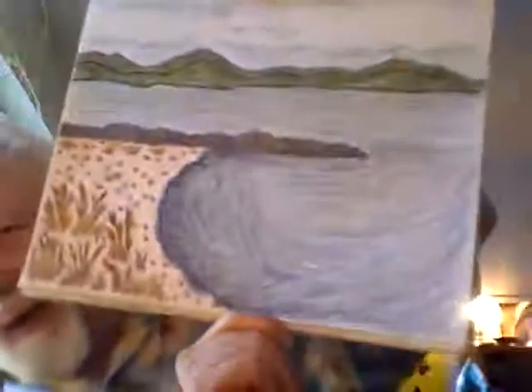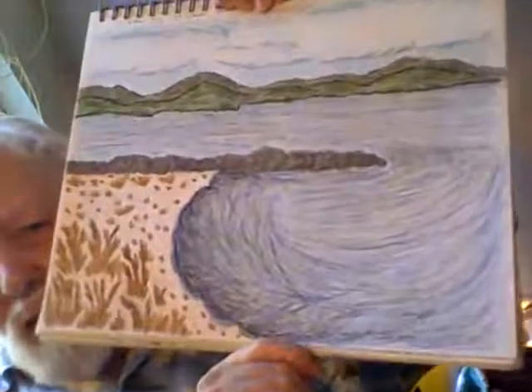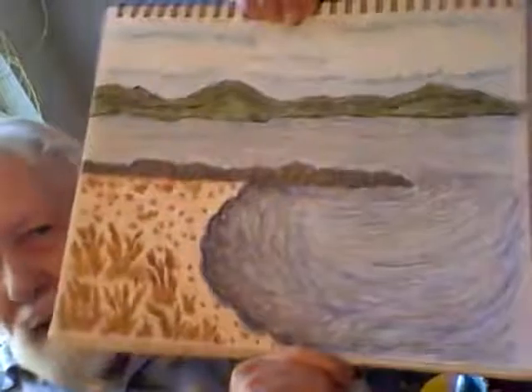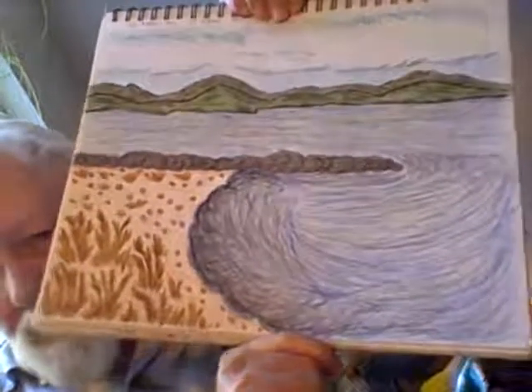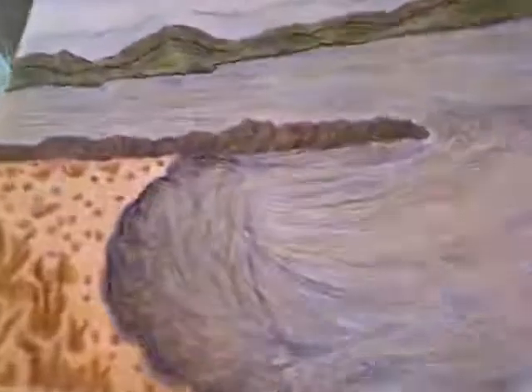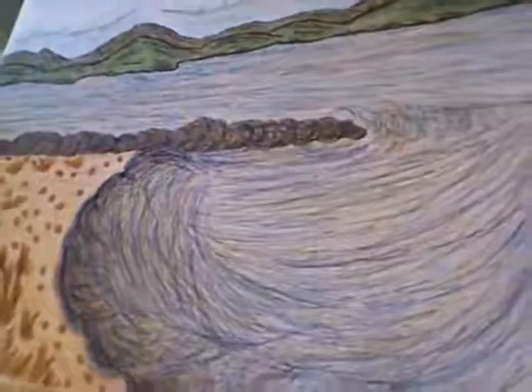As we go on, this one is particularly interesting because what she's done here with the water is to make it swirl. You can see it's coming inland from out where it started and is making a little inlet of water in there. You'll notice how she does that to make it look like it's actually flowing in. And this is St. Albans Bay in St. Albans, Vermont.